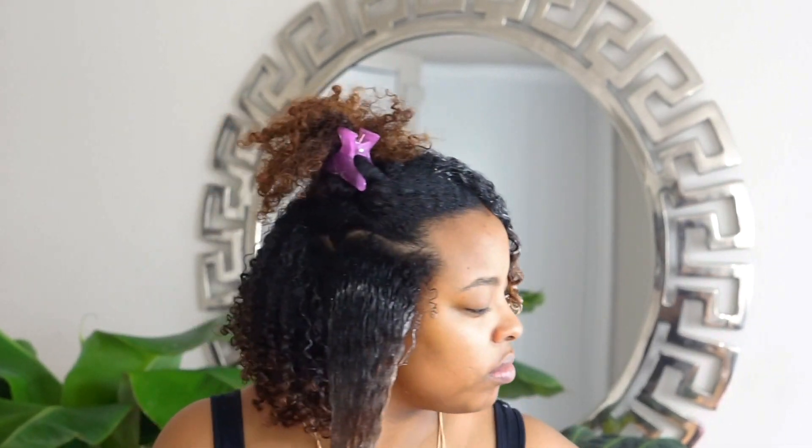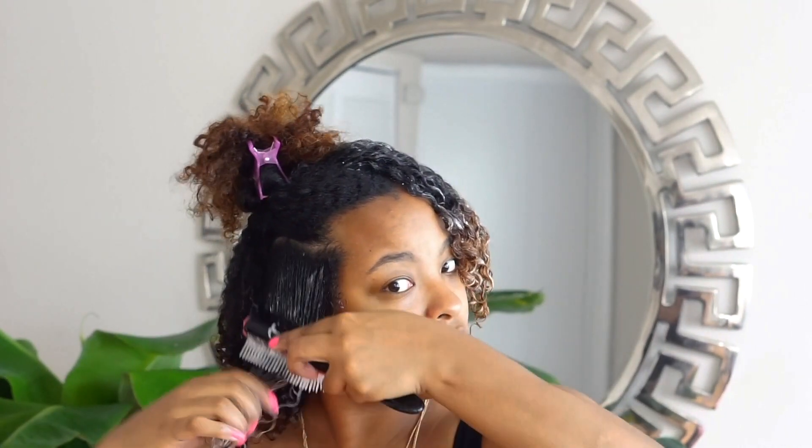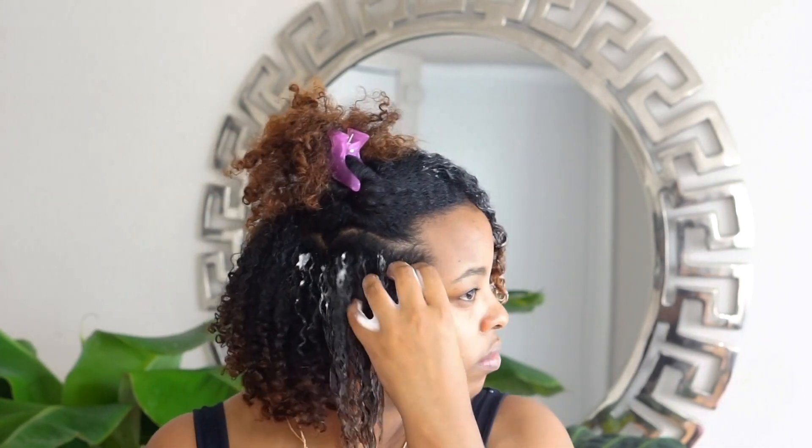I then take my denman brush and make sure the hair is completely detangled. The product you see when I'm brushing has a little bit of foam residue — so that's all that is. I'm just brushing, detangling. Then I take the foam through my hands and pull it through my hair.